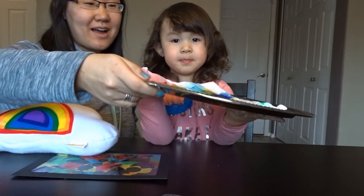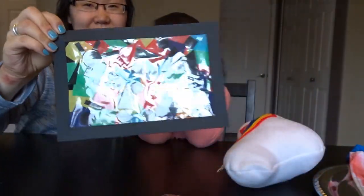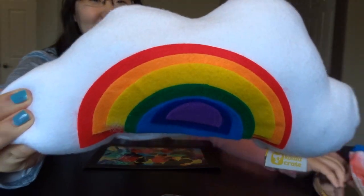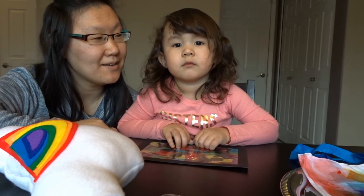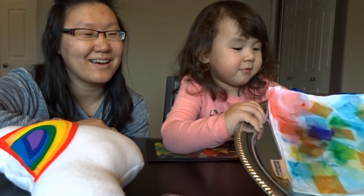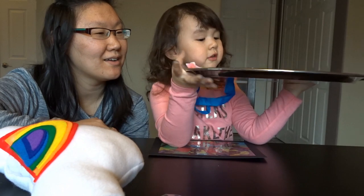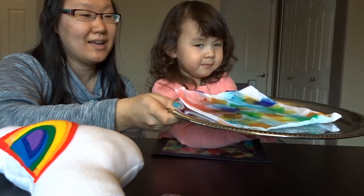We're just waiting for this one to dry. This is our stained glass. Can you tell our friends what you thought of the box? Is it fun? Yeah. Which one was your favorite? You had fun with the water, huh? The water was like kind of squishy and boobzy. That's right.